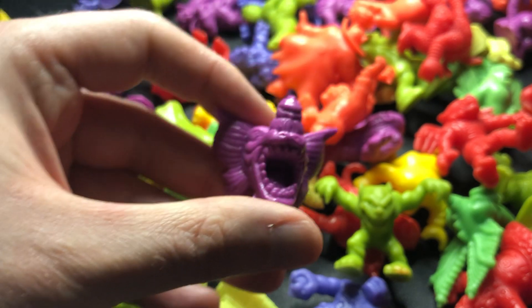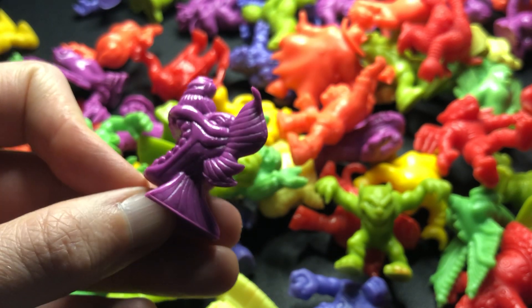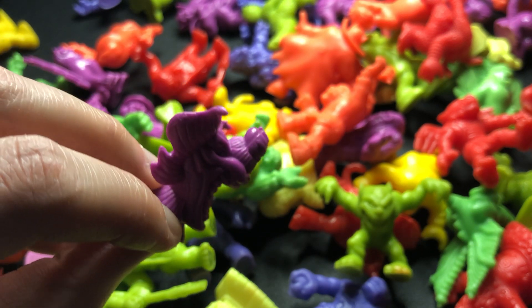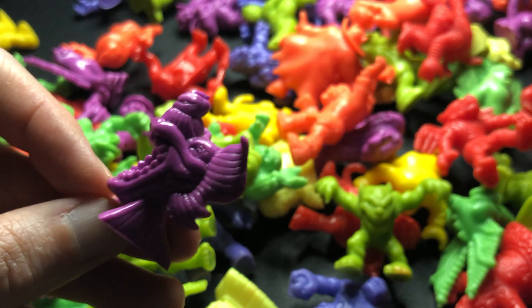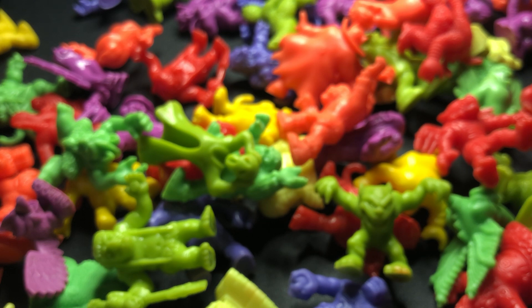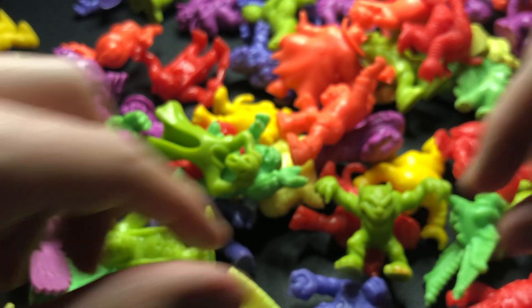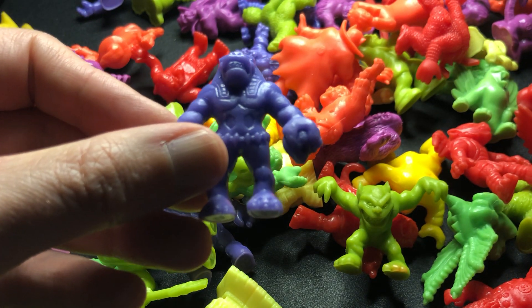I'm sure there will be someone watching this who can see Carnac amongst all these and will be saying 'he's right there in front of you, you old fool.' Is that it? No, that's another Tengu. That's another Tengu. Okay, let's come back to Carnac.